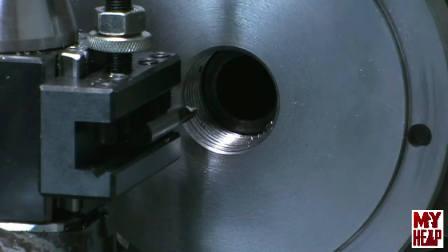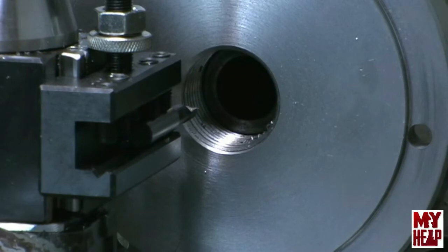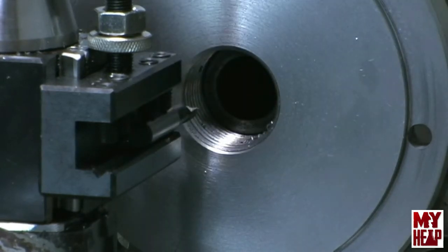The boring bar is set up now. I don't have a GoPro or small camera, so I have a larger camcorder on a tripod. I'm going to take cuts until I get close to the thread being knocked off, then I'll start measuring and go from there.